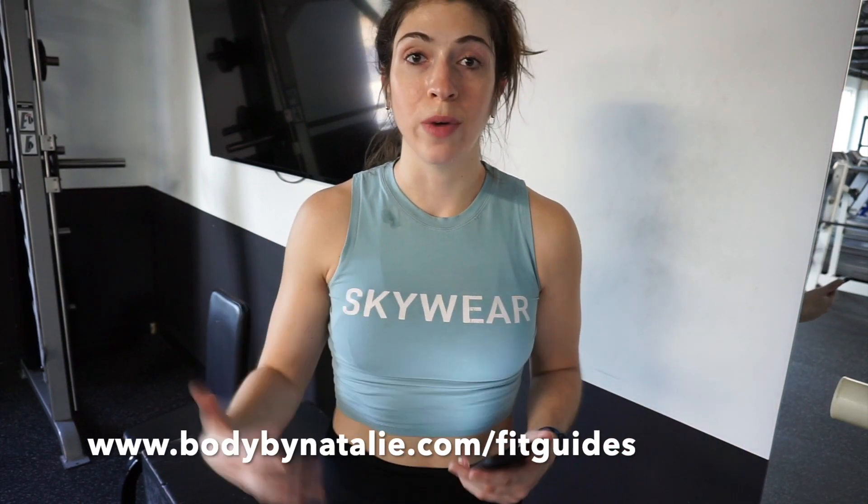If you want a step-by-step, week-by-week program that does that for you, I have my new Build and Burn fit guides available for purchase at bodybynatalie.com. They're 12-week programs designed specifically to increase your strength, build a physique, and get stronger at the main lifts.